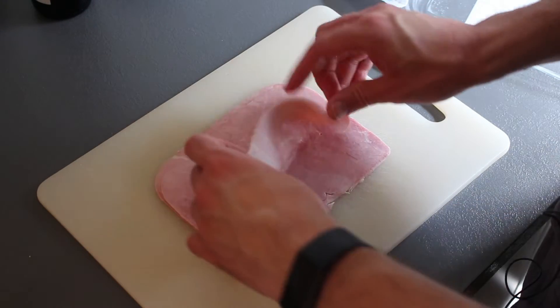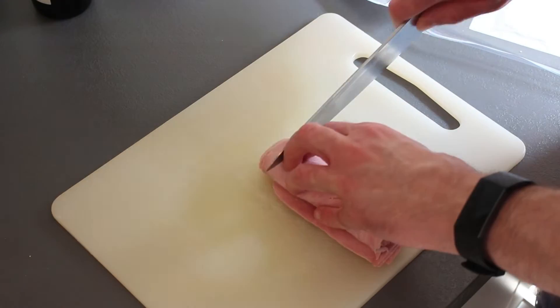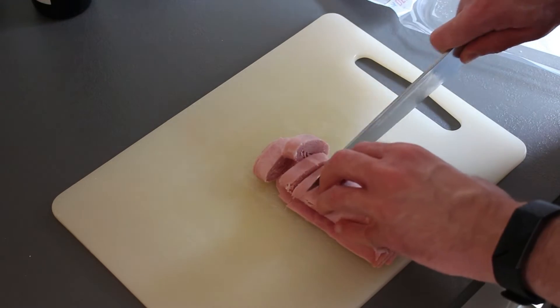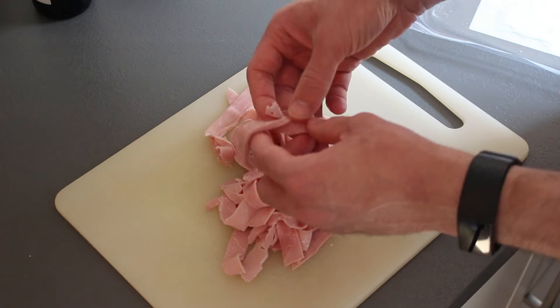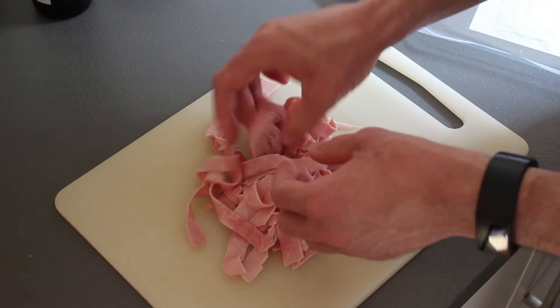So first of all we're going to cut up our ham. I'm just going to stack them nicely, then give the ham a little roll, and just slice it up into thin strips — bite-sized strips. Pinch everything apart. If you fancy, you can always add mushrooms to this dish; it will definitely complement the ham.